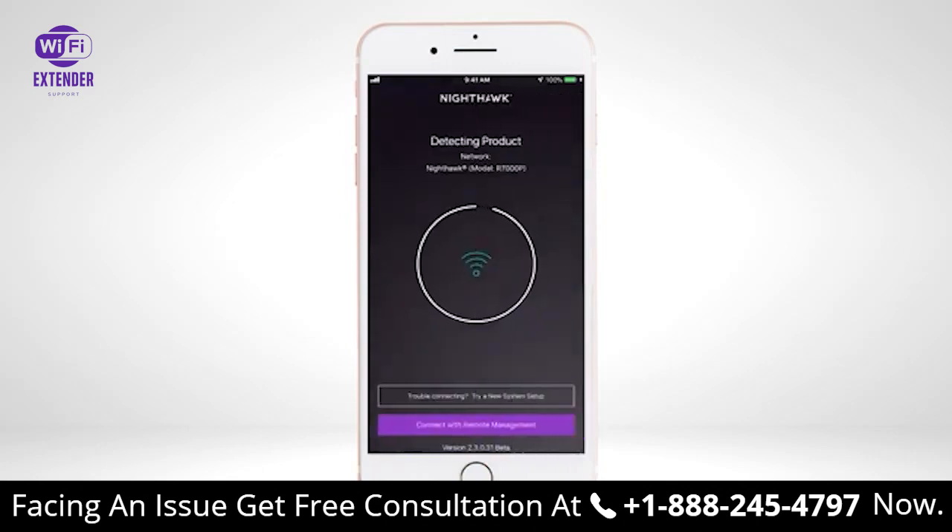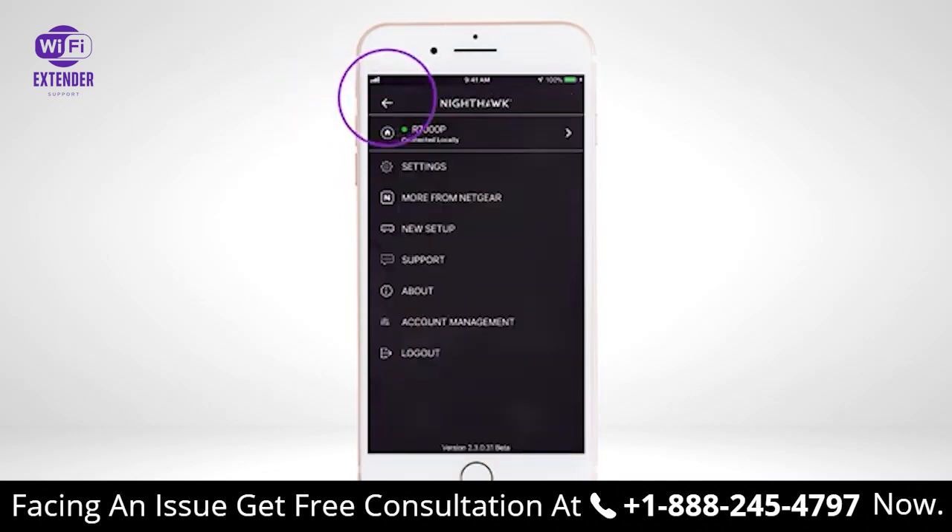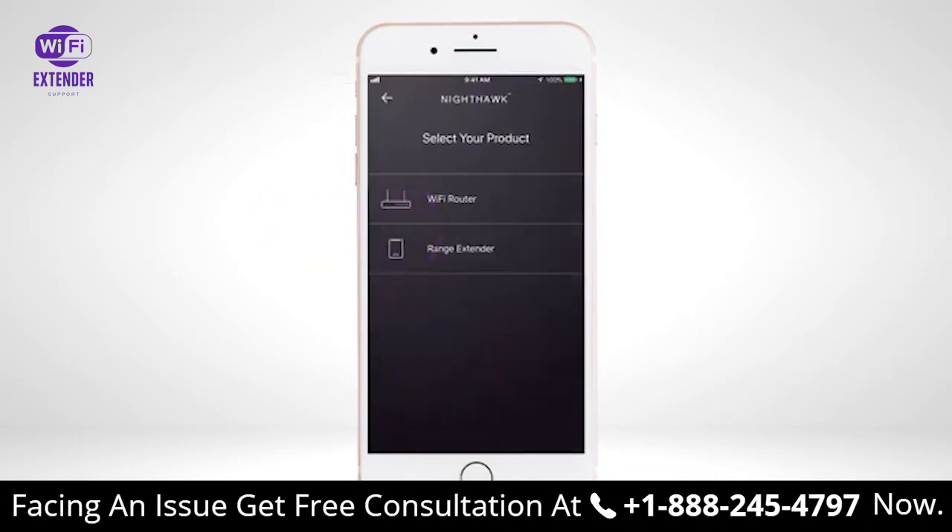If the router is supported by the Nighthawk app, click the Home icon at the top left of the dashboard. Click on the New Setup option and select Range Extender.